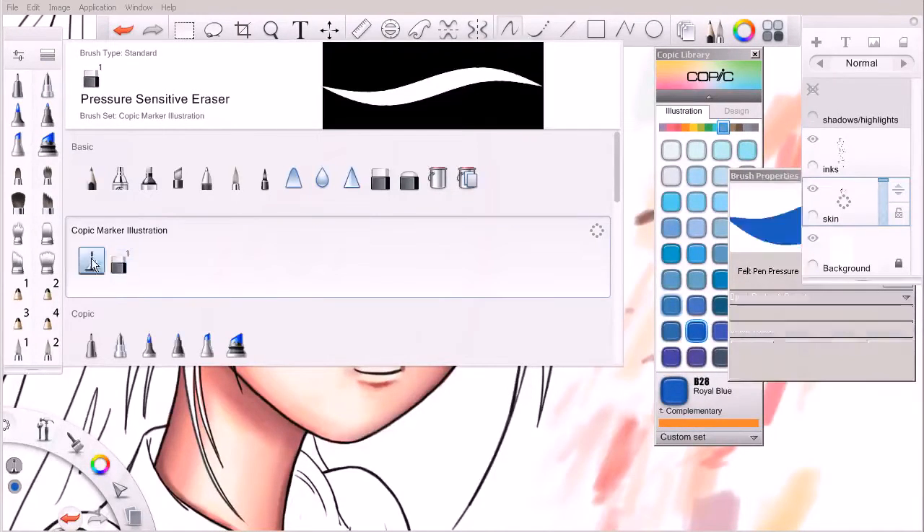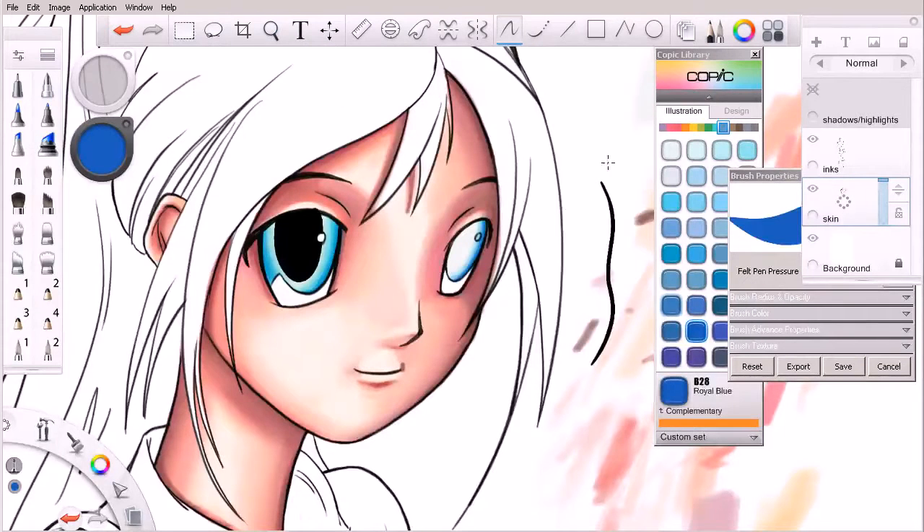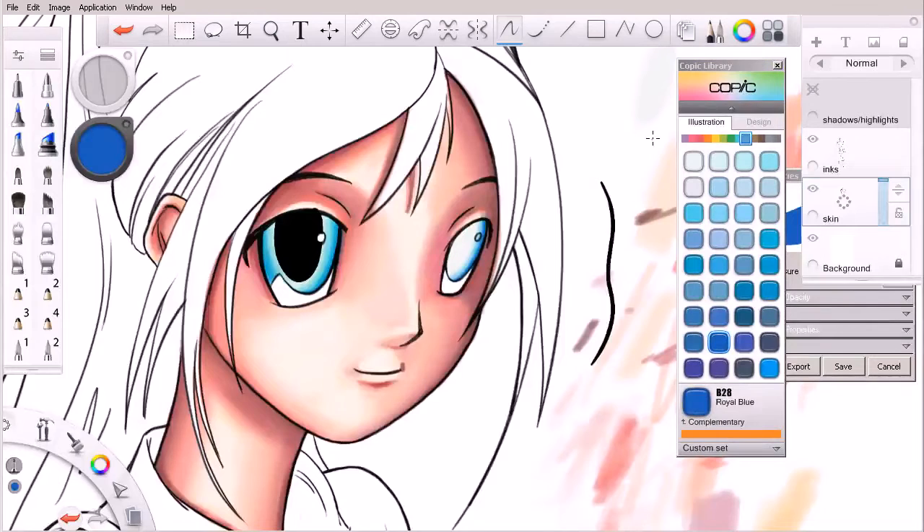Let me jump to my eraser and clean up that highlight just a little bit. Unfortunately, that's something we couldn't do if we were working on marker paper, but we're working digitally so we do have that option. I'm going to come over here and grab my felt pen pressure. When you're working with traditional markers on paper, something that's fairly common is to use them with all sorts of different inking or other wet media — like a paintbrush and India ink, or some kind of a technical pen. That's actually a pretty common usage.